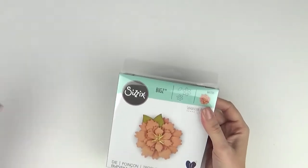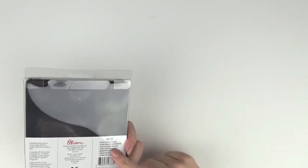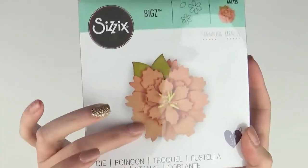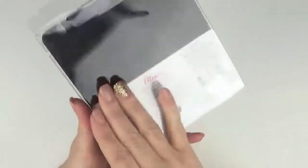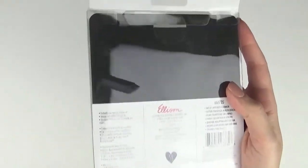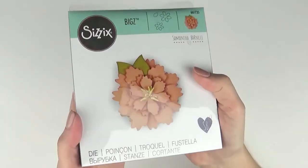Now we're getting to the Bigz dies. This Wild Layered Flower is 661735 — layered together with three pieces when you cut multiple, you can make this floral. I love the look of these on cards but I've also cut some on felt and made pieces for headbands for my daughter. The Bigz dies can cut leather, felt, and a variety of heavier materials — not just cardstock and patterned paper — so you can create different textured florals.